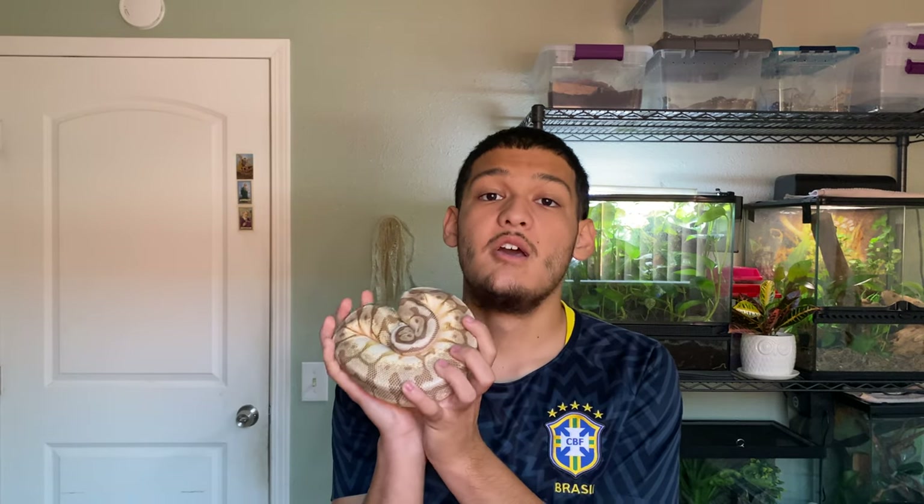Today I'm mostly talking about ball pythons specifically, but this goes the same for all reptiles — leopard geckos, crested geckos, iguanas, bearded dragons, you name it. This is a very important topic.